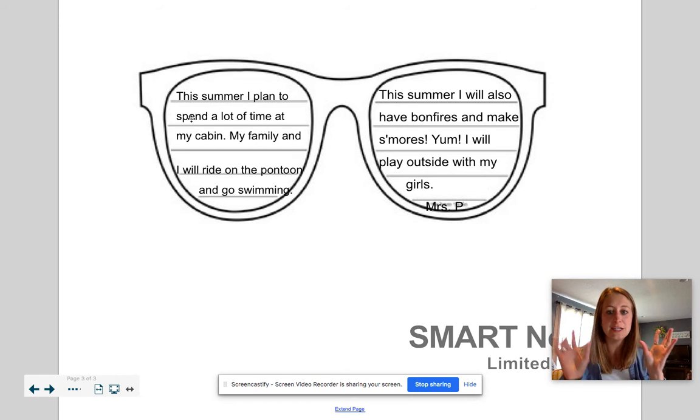Since in the summer it's nice and sunny and we get to enjoy ourselves and be outside a lot and take a break from school, we're going to write about what you plan to do this summer. Here it says: 'This summer I plan to spend a lot of time at my cabin. My family and I will ride on the pontoon and go swimming.'